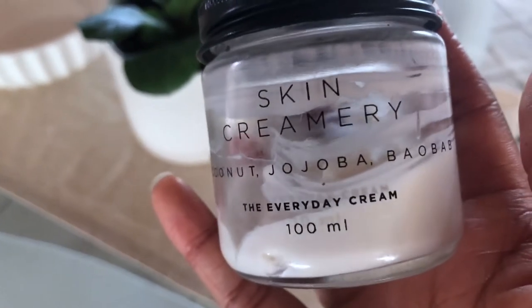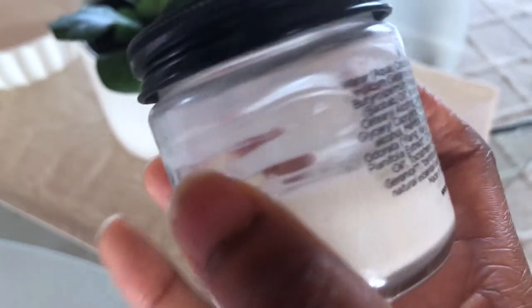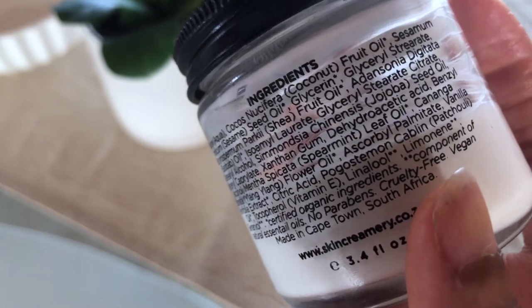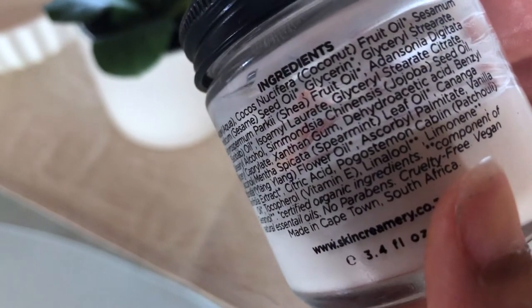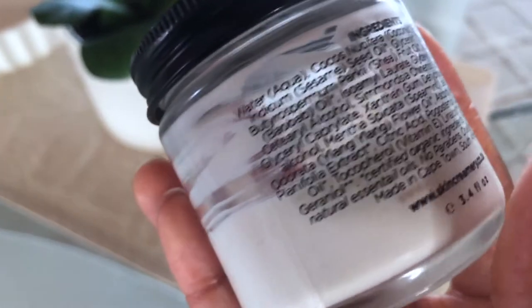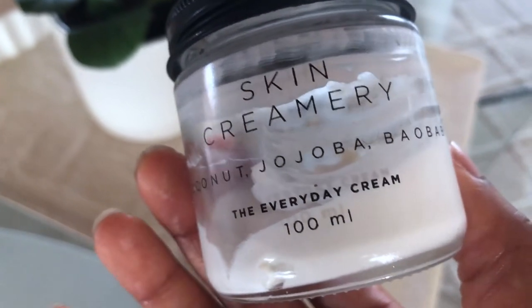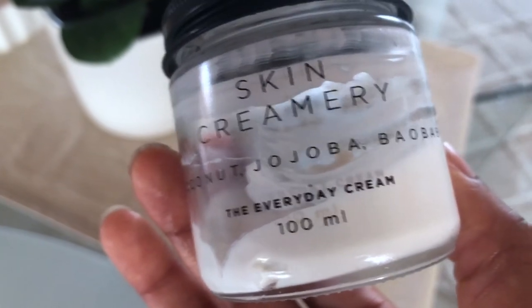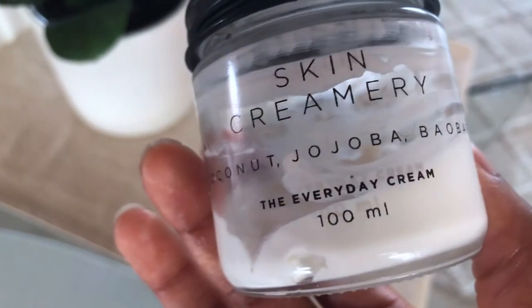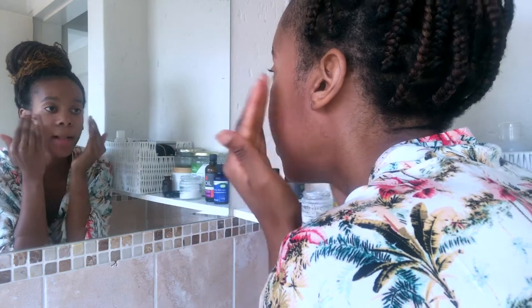The next product is my day lotion. For my moisturizer I use the Everyday Cream by the Skin Creamery — honestly this is the best skin moisturizer I've ever used in my life, I'm not even being dramatic. Looking at the ingredients, you can see jojoba seed oil and cocos nucifera — which is essentially coconut fruit oil. There are more ingredients than the other products I've mentioned, but this is all non-toxic and super good for you. This 100ml bottle comes in at about 250 rand — it is more expensive, but absolutely worth it. I put on about this much and pat it all over my face.